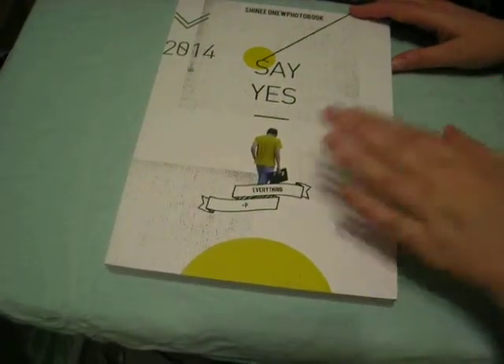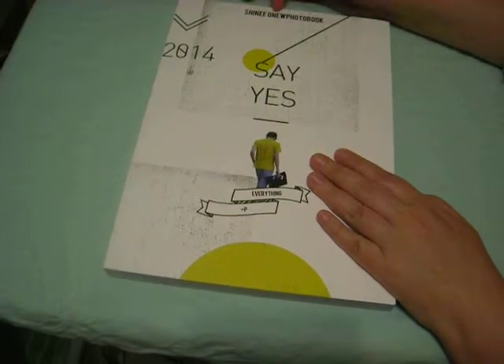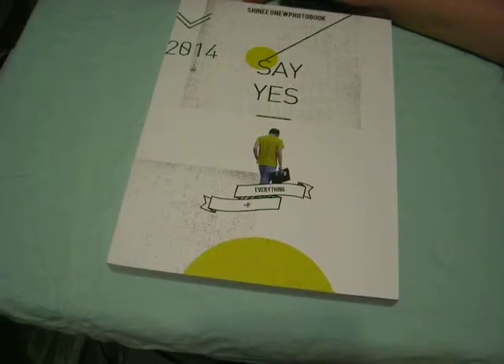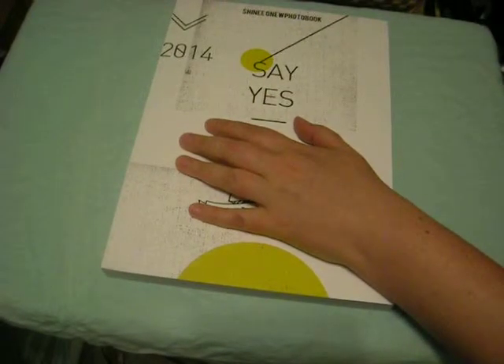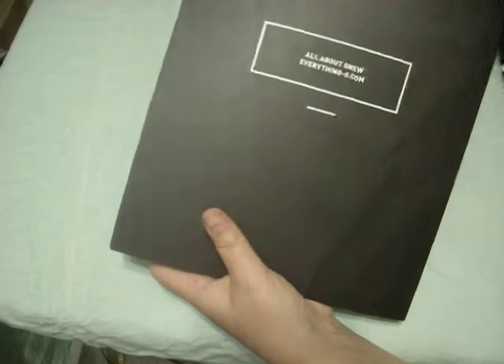So this is the Everything Onew 2014 Say Yes photo book. It says Shiny Onew photo book. Right away when I saw the really quick preview pictures, I just kind of scrolled through it, but it has like a yearbook kind of feel to it. I don't know why. I'm really excited about that. And then on the back is the same as the DVD — the front and back is the same — so it's got that really nice pale silhouette on the back. And this says Say Yes in the binding.